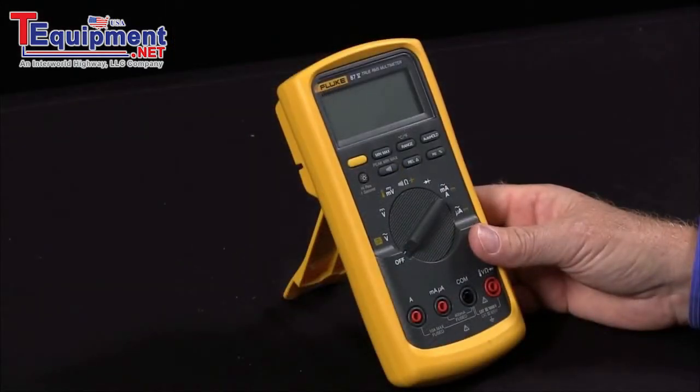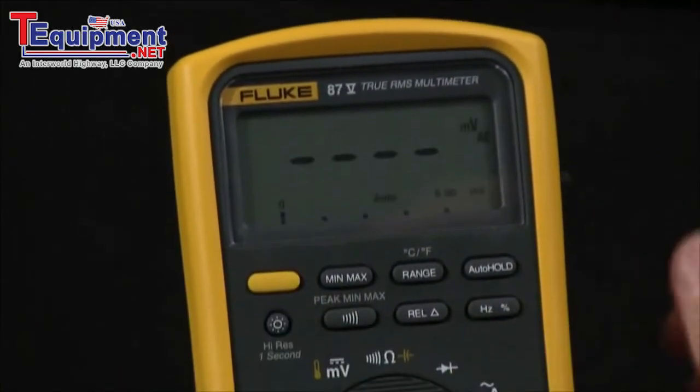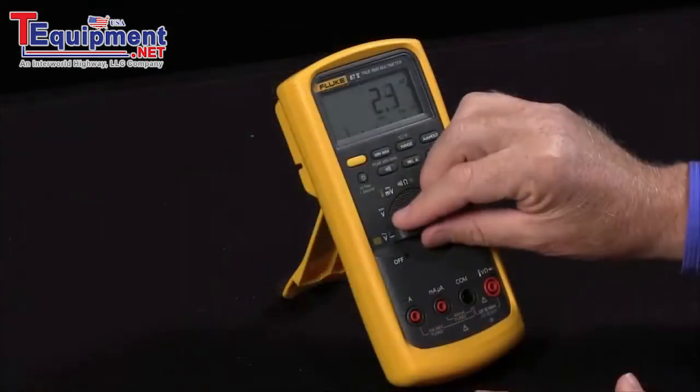For example, if I want to disable the automatic power off, I would hold in the yellow button and turn it on. This will disable the auto power-off, so the meter will stay on — otherwise it would automatically power itself off after 30 minutes.